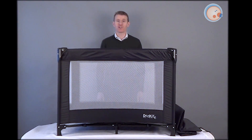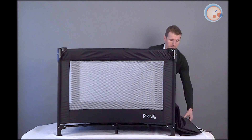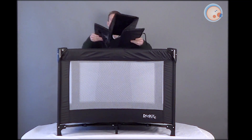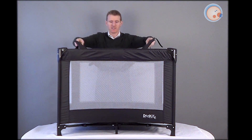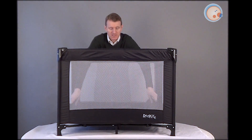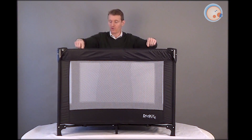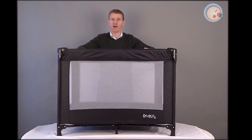Welcome back. Now I'm going to show you how the mattress board fits in. Here it is. Very simply, we just open this out, lay this into the bottom, and underneath the mattress you'll see on either side there's two eyelet holes which the Velcro straps pop through, and we'll show you those next.